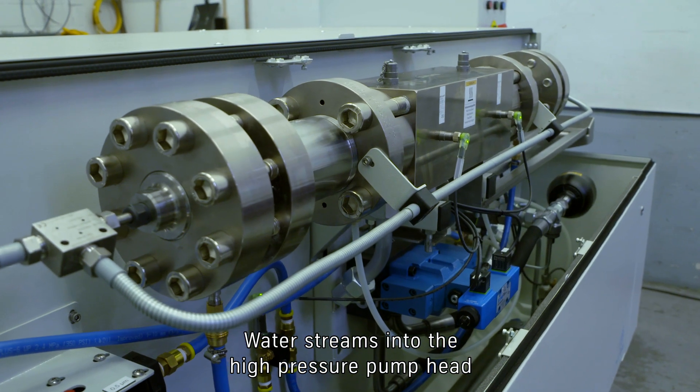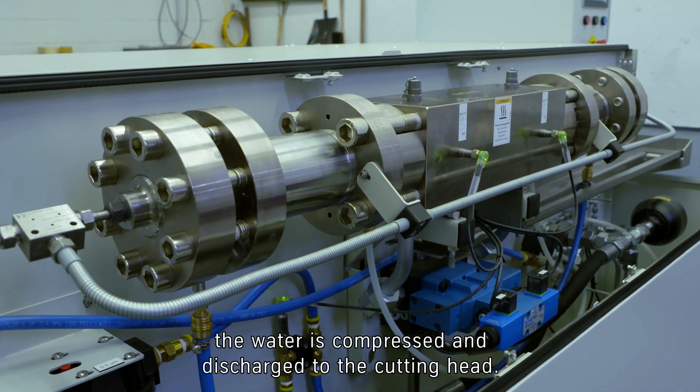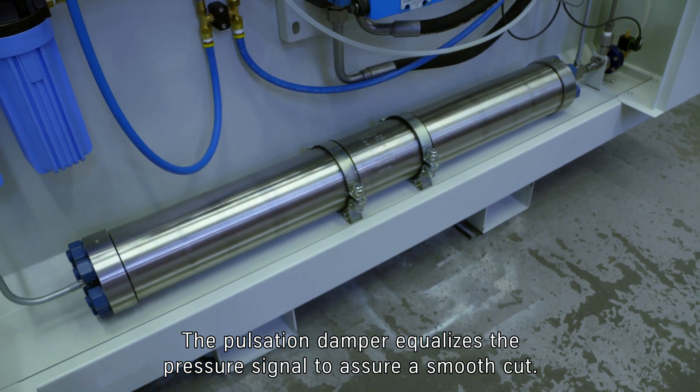Water streams into the high-pressure pump head, and by the double-acting movement of the intensifier, the water is compressed and discharged to the cutting head. The pulsation damper equalizes the pressure signal to assure a smooth cut.